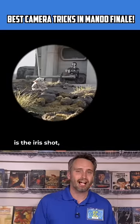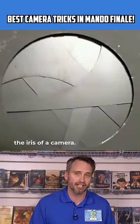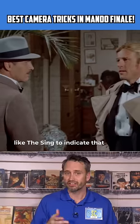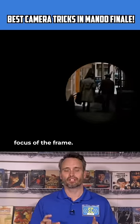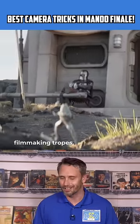The other classic technique is the iris shot, which was originally created by literally opening or closing the iris of a camera. You mostly see this in animation to indicate the end of a cartoon. But you also see it in movies like The Sting to indicate the two-character story has ended, but they've also found a lasting friendship since now they're the complete focus of the frame. One thing I love about The Mandalorian is how it always mixes and matches all these filmmaking tropes.